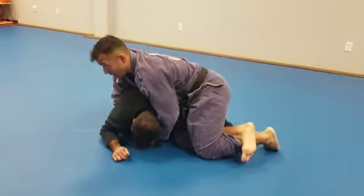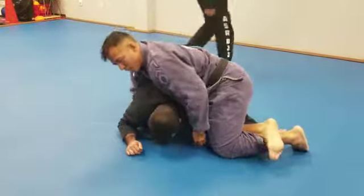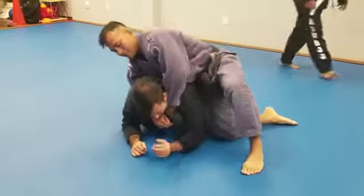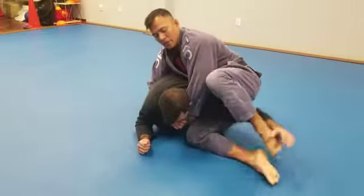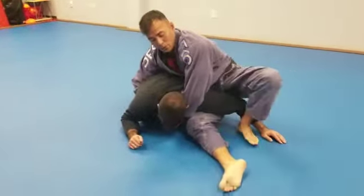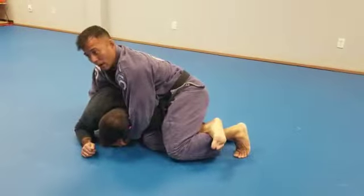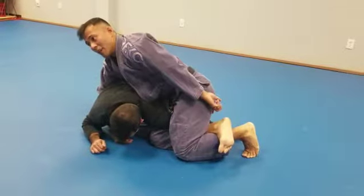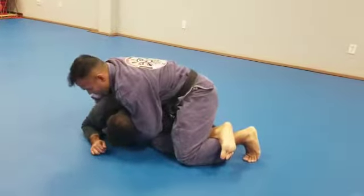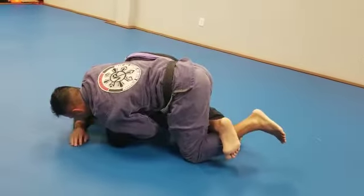You guys see what I did? It looks easy, but it is easy. But it plays tricks on your mind when you set it up. Drag your knee in, cut through, lift, bring your foot through, start to turn your hips. When I turn my hips here, notice how I transition my legs. Now I have a triangle. From here, I need to make sure that my pelvis is above his elbow. I come here and make sure my pelvis is above his elbow.